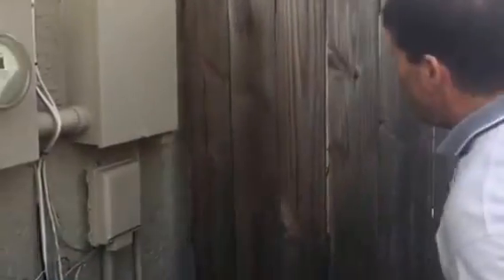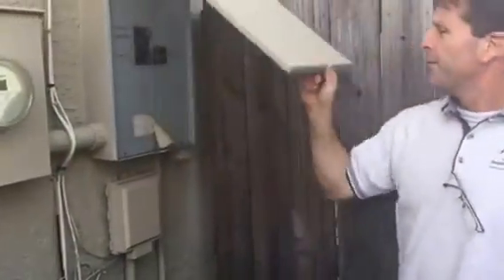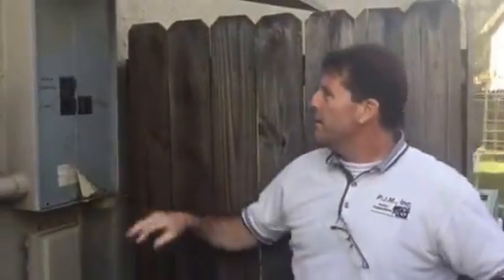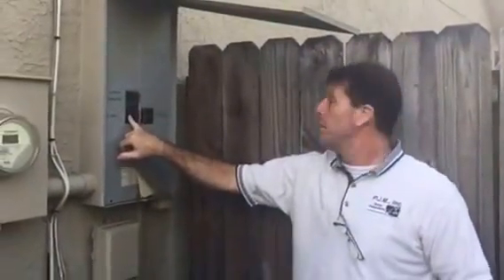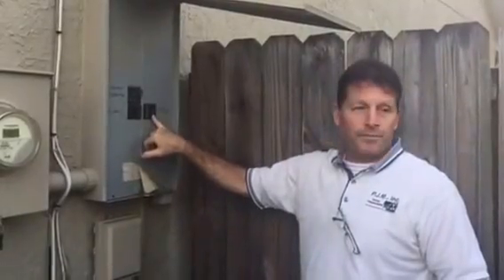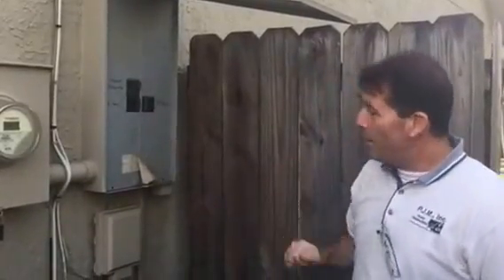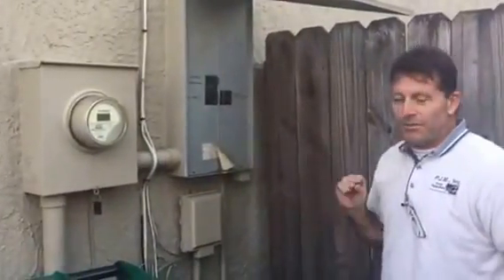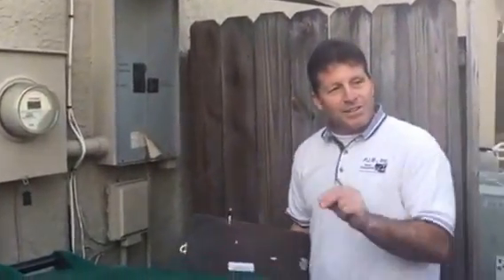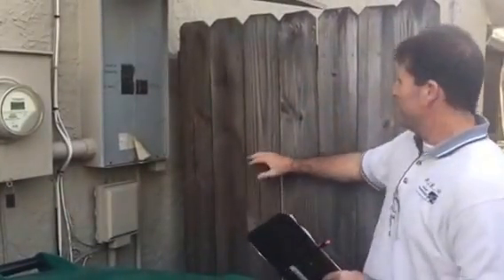Main electric panel. This is the same thing I told you about earlier. This is the main breaker for the entire house. This one is for the pool panel and this one is for the air conditioner. Now this is a technicality — a service disconnect for an air conditioner has to be technically within 50 feet and in sight of the equipment. You can't see the air conditioner because of the fence.